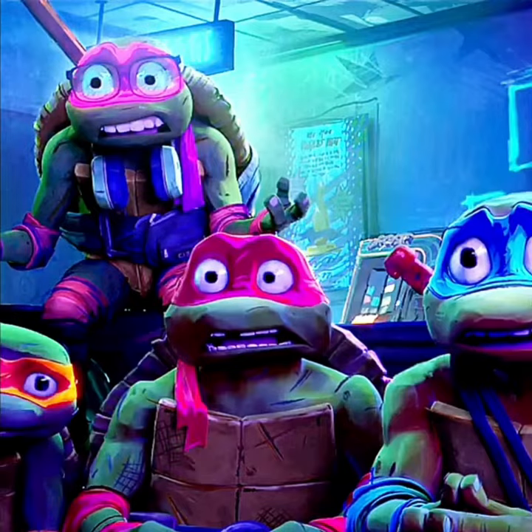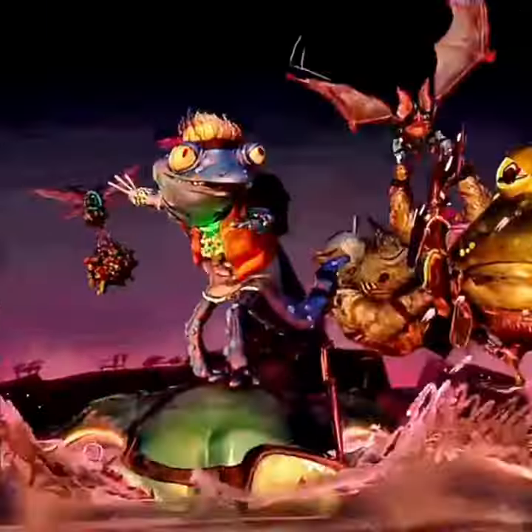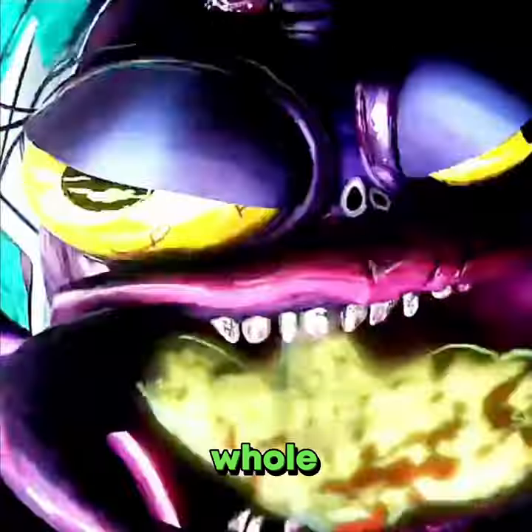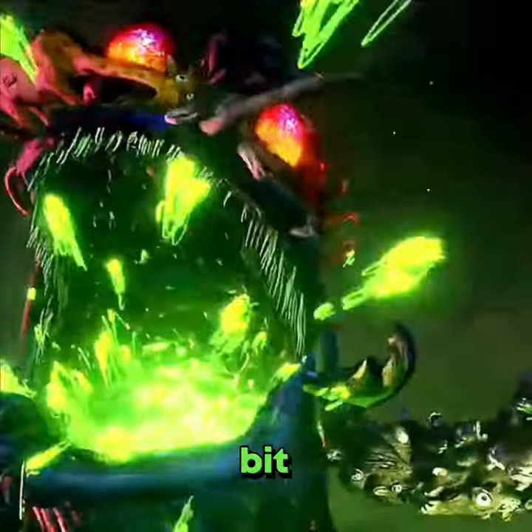Why the change? Well, having Superfly as his own character made it easier to show the contrast between him and the Turtles. They both started out around the same time, but while one went the hero route, the other took the villain path. If Superfly was just a mutated Baxter, then there's a whole backstory that the audience wouldn't see, and that could have made things a bit confusing.